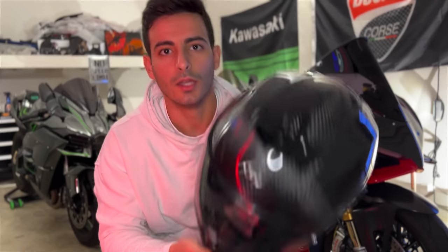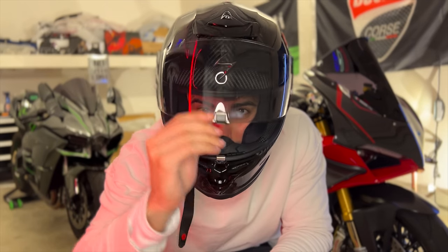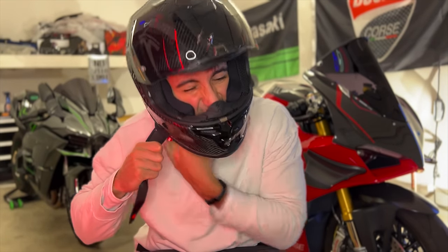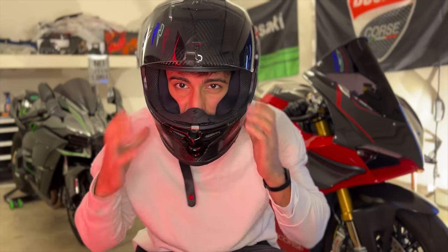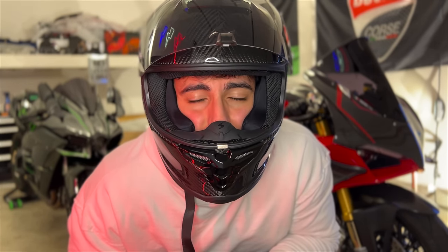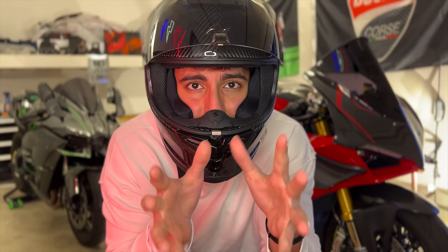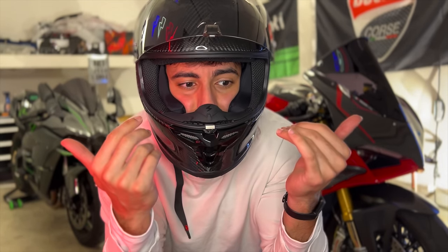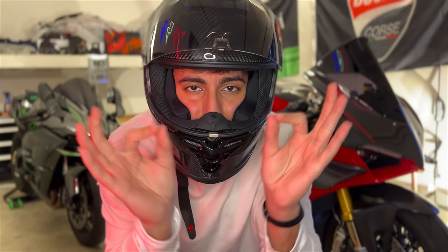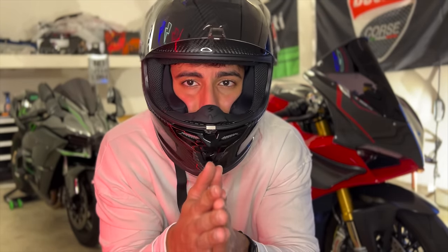Looking pretty good. Let's try it on for the first time. It has that brand-new helmet smell. It's pretty tight, but even though it's super tight and new it's so much more comfortable than the AGV — I can already tell. It's supposed to be tight at the start because helmets break in, and when it breaks in it could get too loose. The good news is because of that air pump feature, this helmet is almost never going to be too loose, which is the best thing — loose helmets get annoying and you get that wiggle.